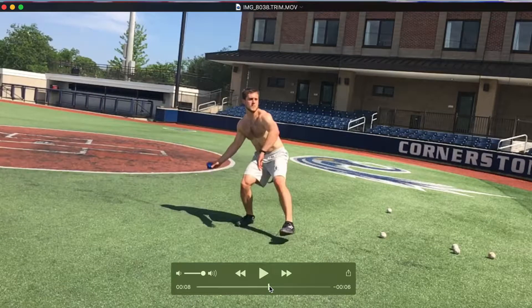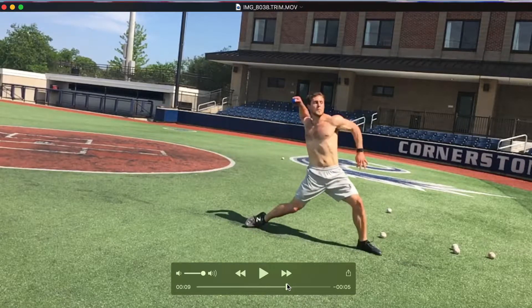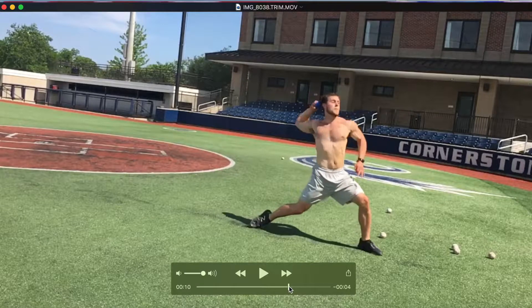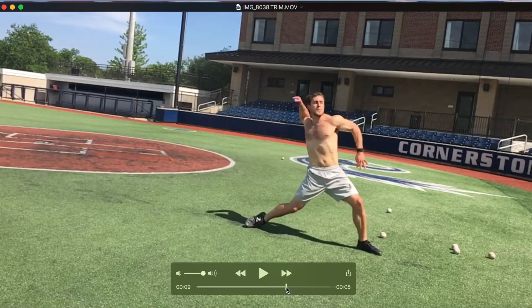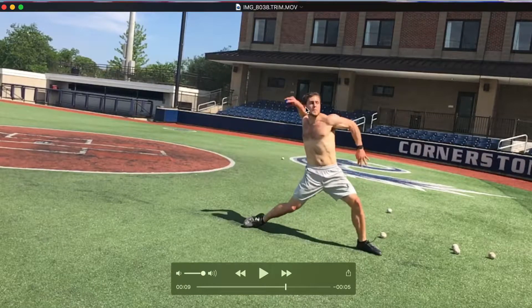We're going to start by looking at a throw from myself, seeing how my throwing has gone as I've been throwing less and less. What we're looking at is our head in relation to our arm as it gets into external rotation.